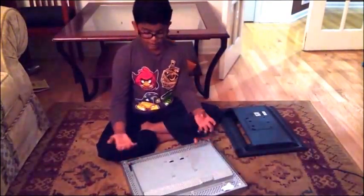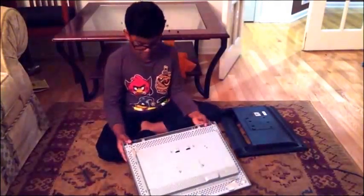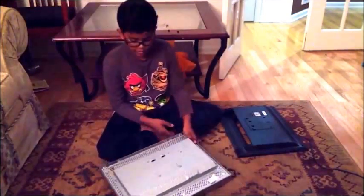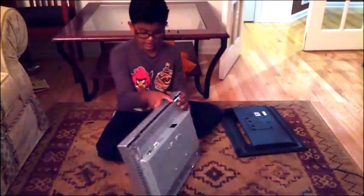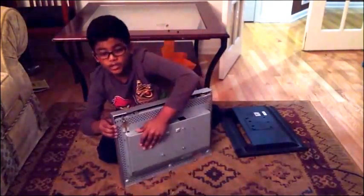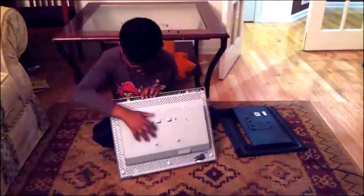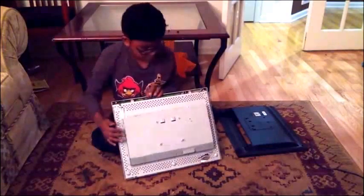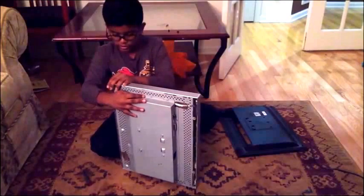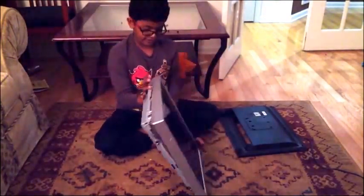We're gonna be making a monitor which you can only see if you have special glasses, because we're just gonna be taking out the screen — it's a special screen — and putting it on glasses. On this layer it's just the frame, you just pop it out. Make sure you don't hit your face.